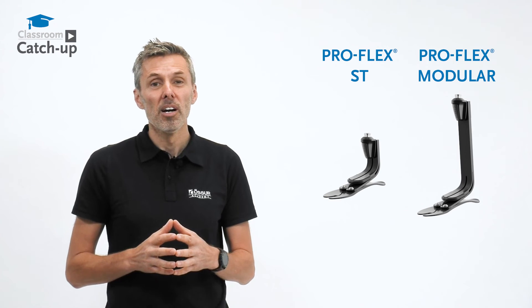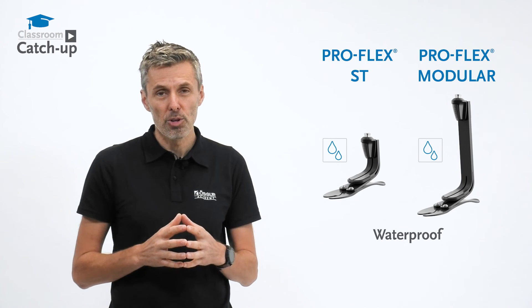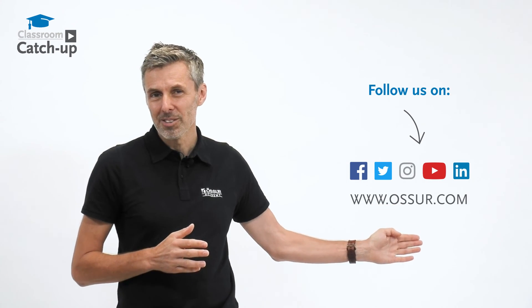The ProFlex ST and ProFlex Modular are both waterproof, meaning resistant to salt and chlorinated water. For more information on these feet and other feet in our prosthetic range, please contact us on the usual channels.